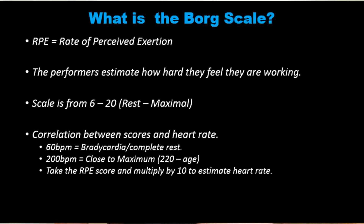We are to multiply the score that they give by 10, and we can actually correlate it to what their heart rate might be at the time that they give their score.